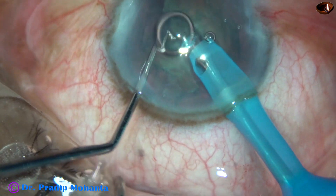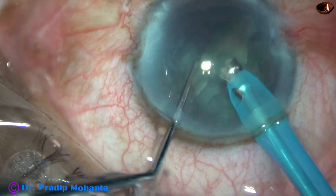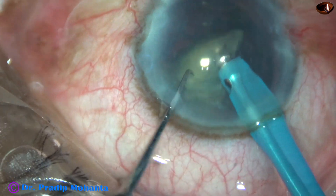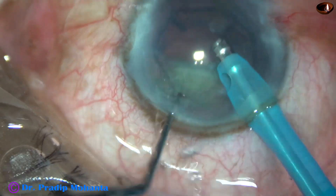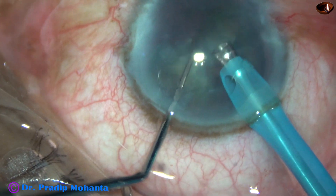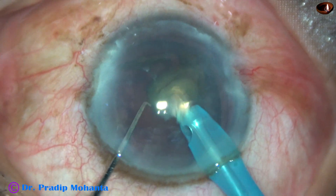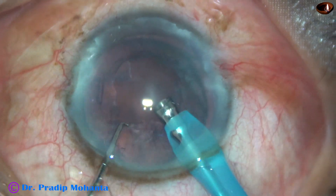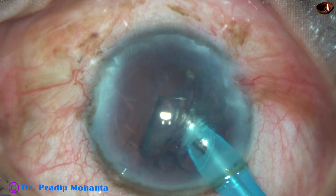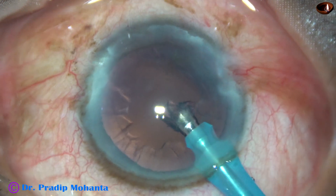And it is done — one more chop. This free nuclear fragment is emulsified. The second fragment is emulsified with ultrasonic energy of about 60%, flow rate being 45, and vacuum is 450 mmHg. This is the last nuclear piece — it is emulsified. And this is the epinucleus. So nucleus and epinucleus have come out.